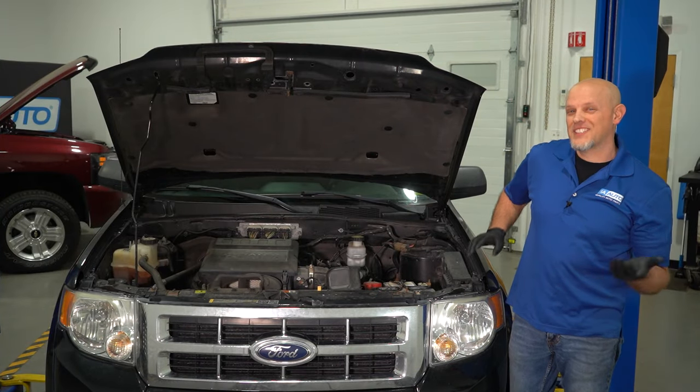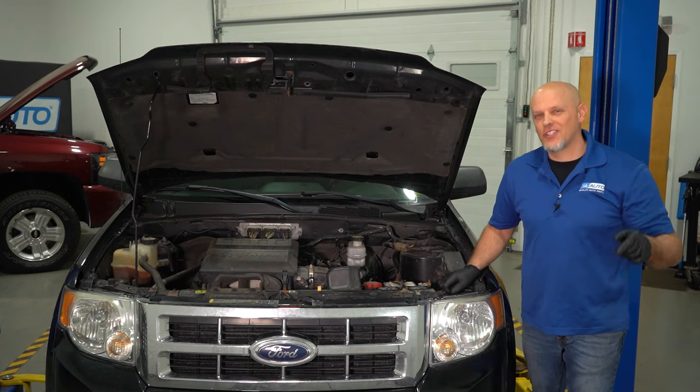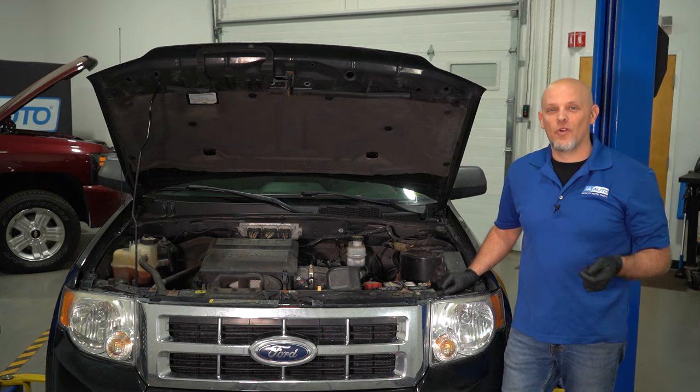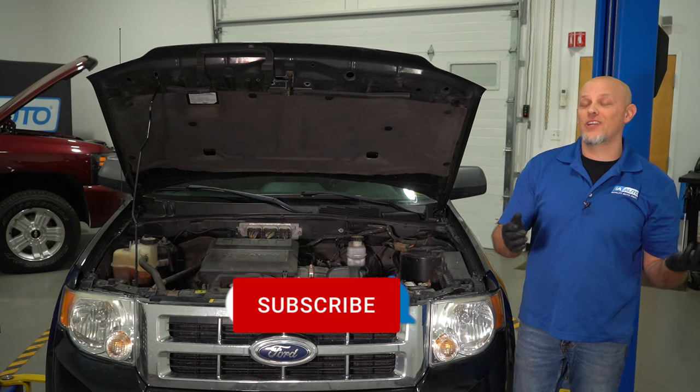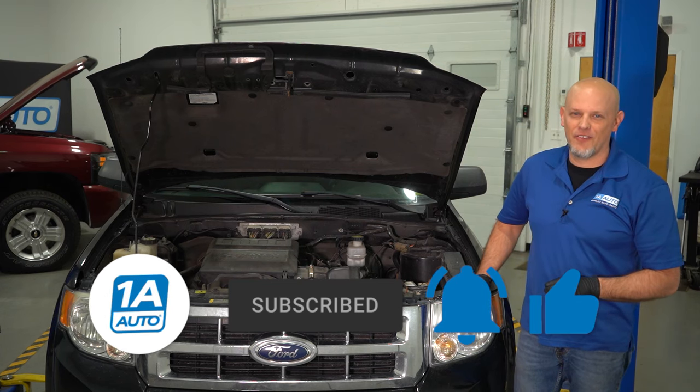So those are our top five problems for this Ford Escape. If you need any parts for your vehicle, make sure you click the link in the description and head over to 1aauto.com. If you enjoyed the video, make sure you subscribe to our channel, ring the bell, and turn on all notifications so you don't miss any of our videos.